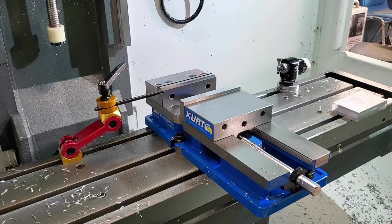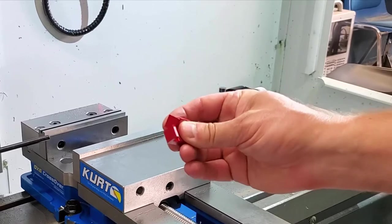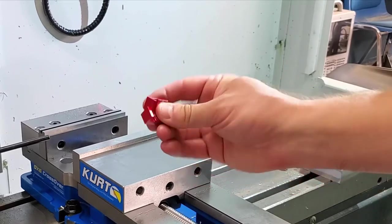You can use springs or other clamps to hold your parallels in place, but we're going to use these magnetic parallel keepers so our parallels don't fall over.